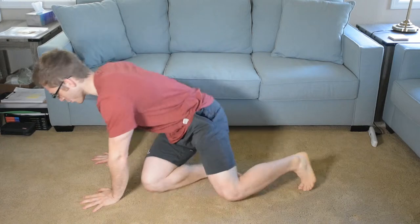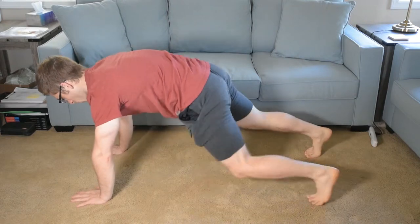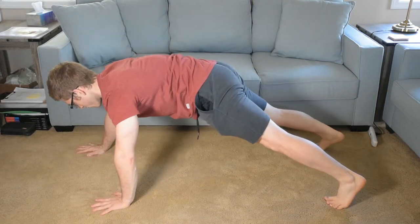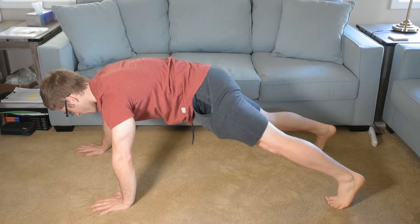So the offset push-up, kind of like an offset squat, I'm just offsetting my stance. So if a normal push-up I would set up here, an offset push-up I move one hand forward, one hand backward, while letting myself contort a little bit.